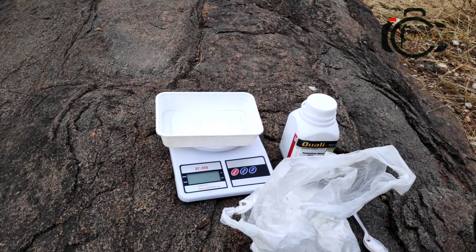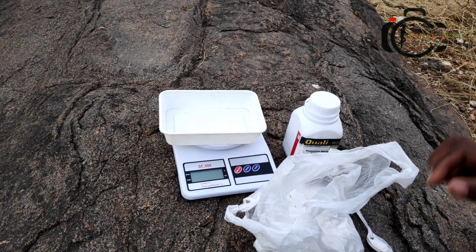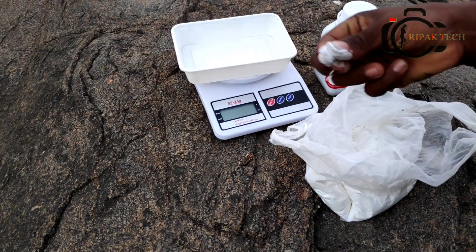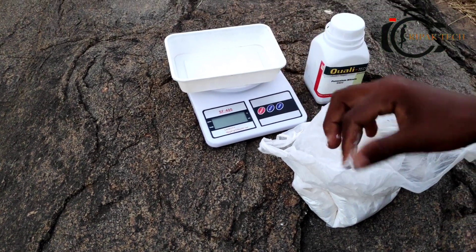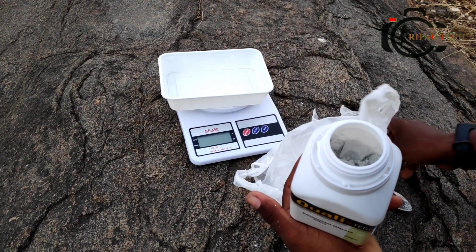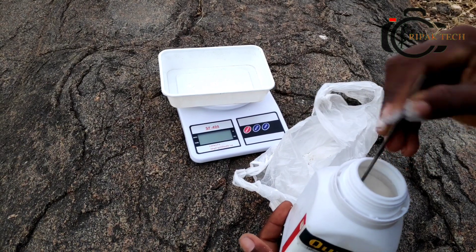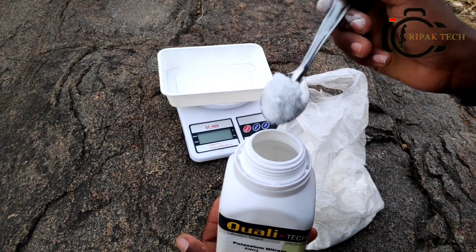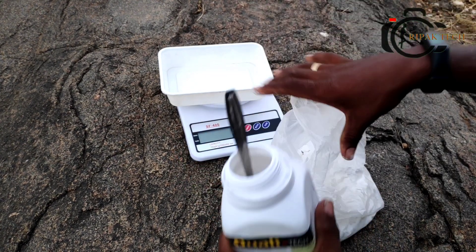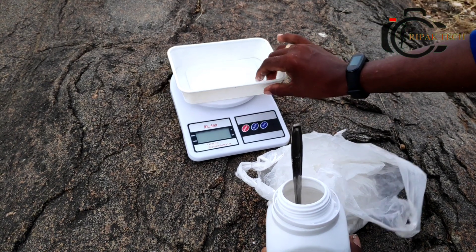We will do rockets at the beach. Let's add sugar to the wheat, add a powder and add potassium nitrate. Add it a little bit. Add potassium nitrate and add sugar.